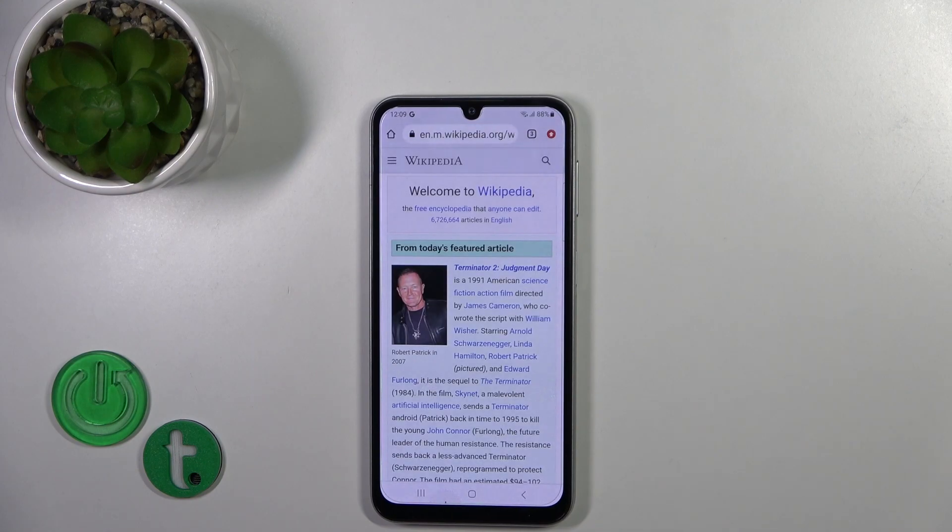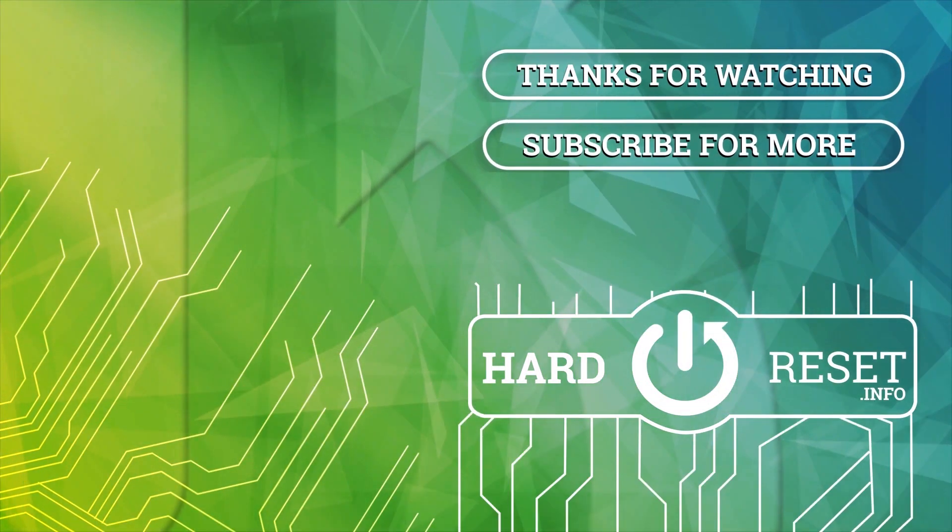Thank you guys for watching, and if you find this video helpful leave a thumbs up and subscribe to our channel. Thank you.